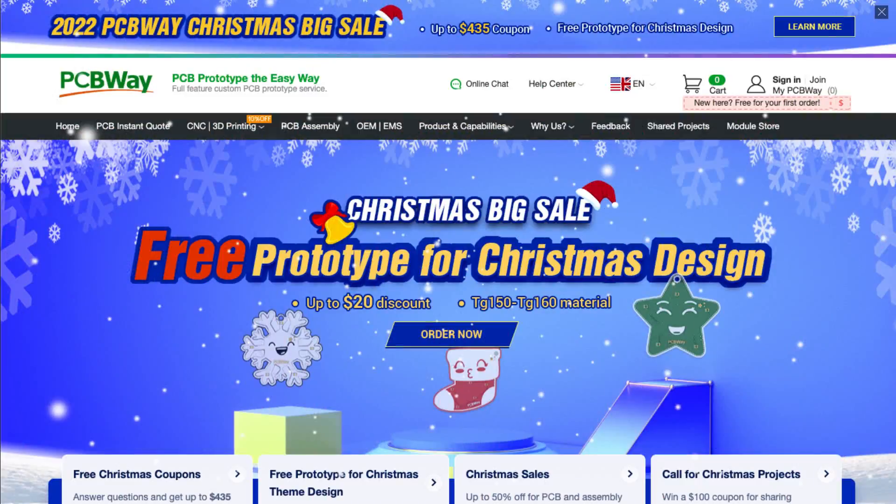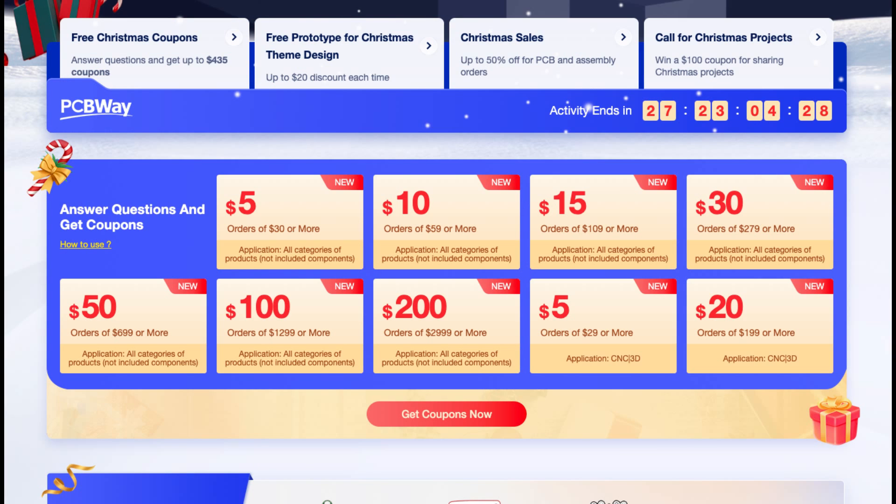Today's video is sponsored by the wonderful PCBWay.com. They've just launched their big Christmas sale activity, so make sure you check out PCBWay.com in the links below.